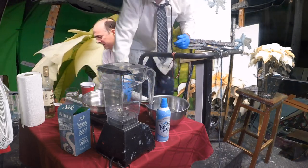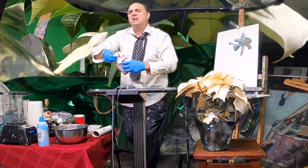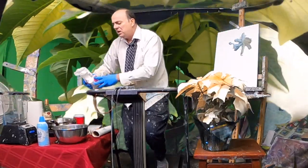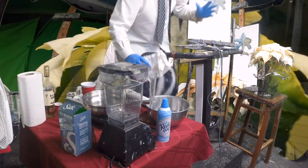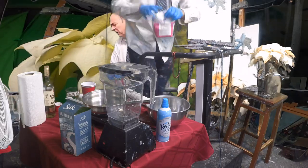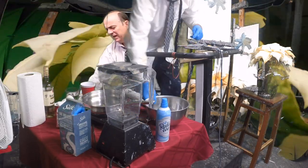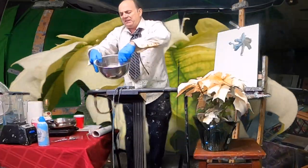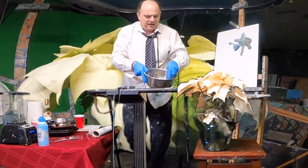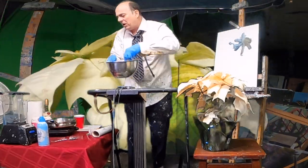Now let's add some sugar and we're going to whisk. We're going to whisk about a cup of sugar — we'll just guess half a cup, mind you. So there's the sugar and we're just going to whisk it, just like that. Very nice. Almost like the poinsettia — the color, the yellow.